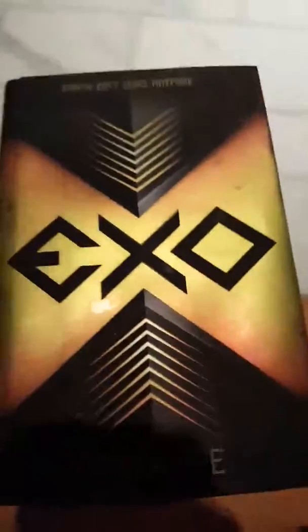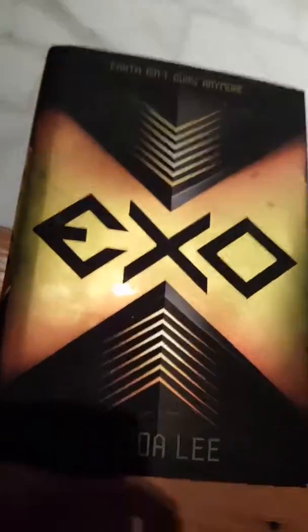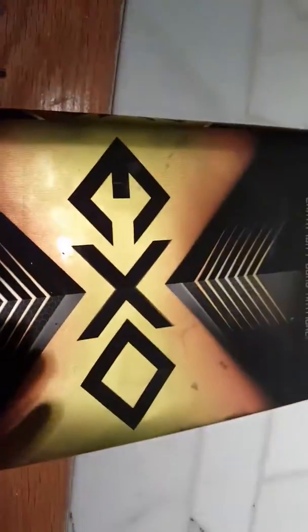Everyone will think, oh! That's... a book! But really, it's a secret compartment!